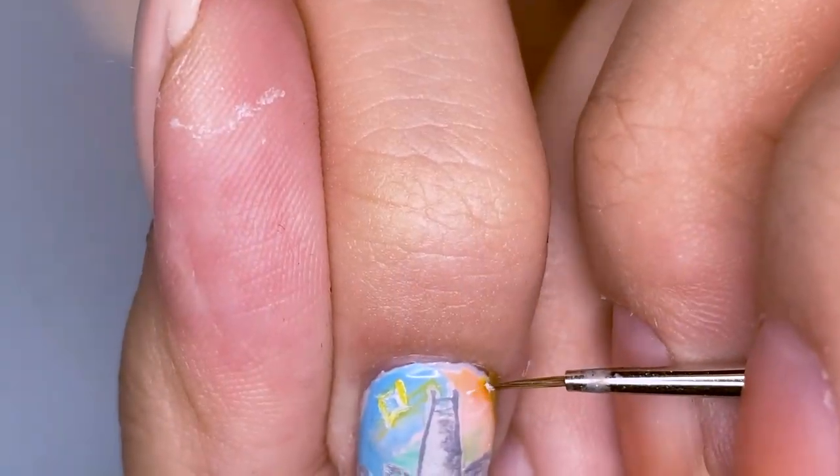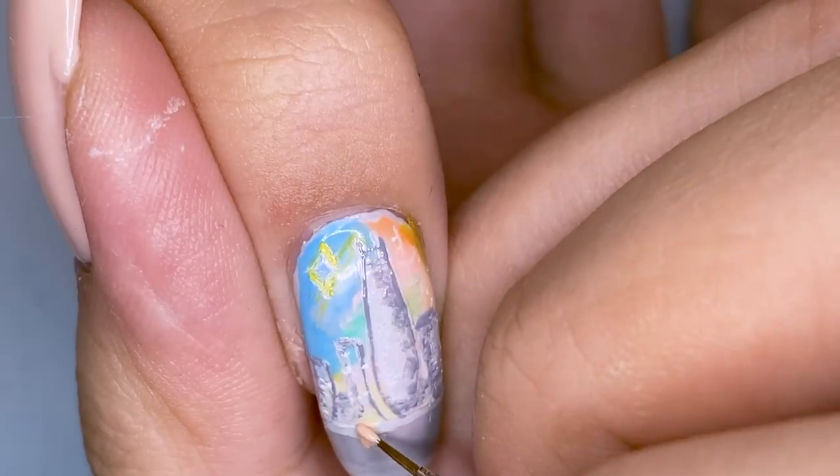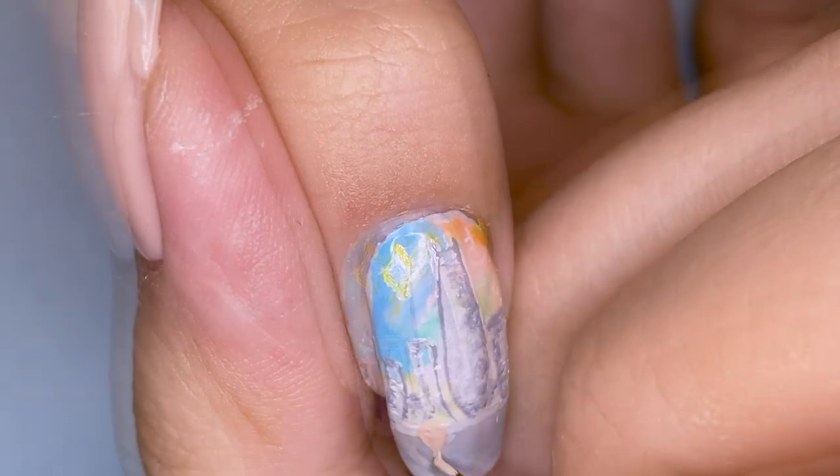Next, I'm going to be drawing Jimin on my pinky nail and Taehyung on my index fingernail. That is because of the line: 'me from the moon, you from the stars.'